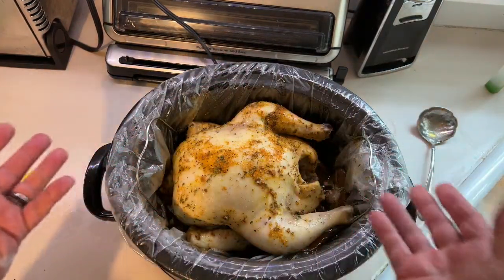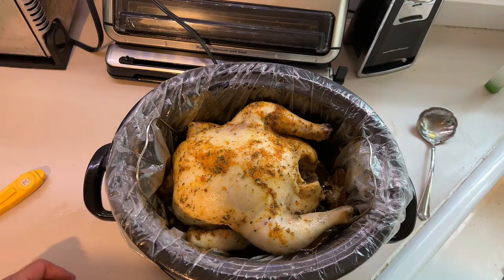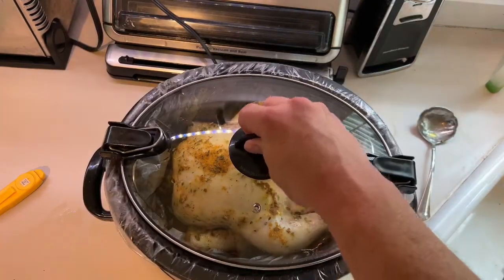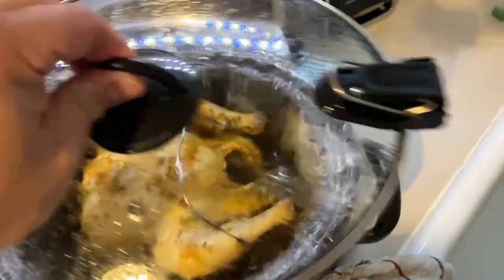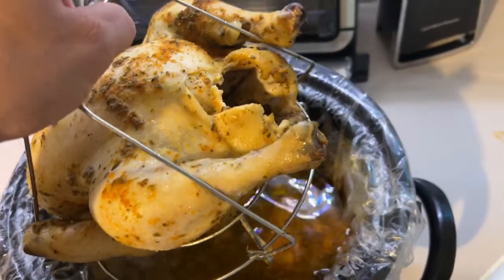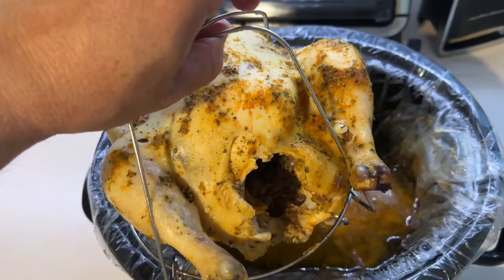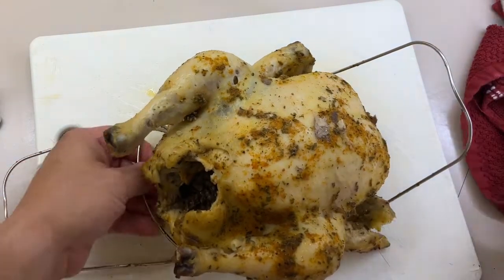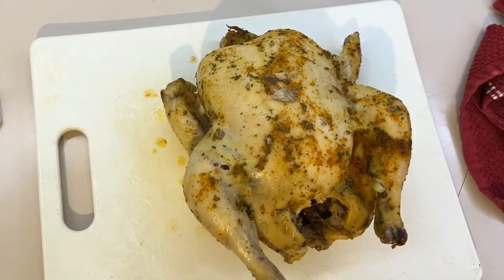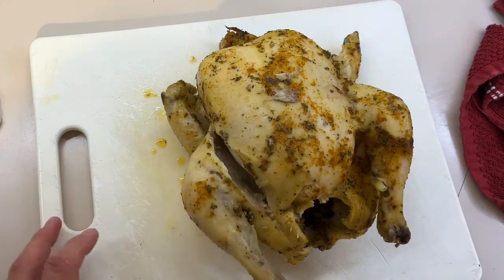As you can see, the top is not that beautiful. If you want to take it out and brown the skin you're more than welcome to. We're actually going to take the skin off and eat it more like chicken on a salad, so we're going to leave it on warm with the lid back on and cut it up shortly. It has cooled — we're going to lift it up. Did it stick? Nope. Let it drain a little and we'll take it to the cutting board. We're going to cut the pieces — opting not to put it in the broiler.